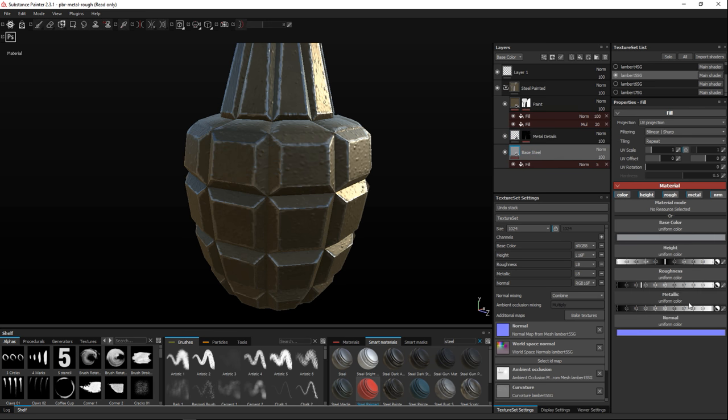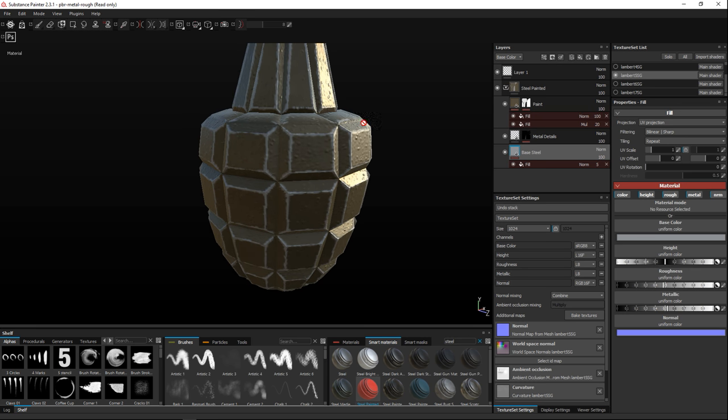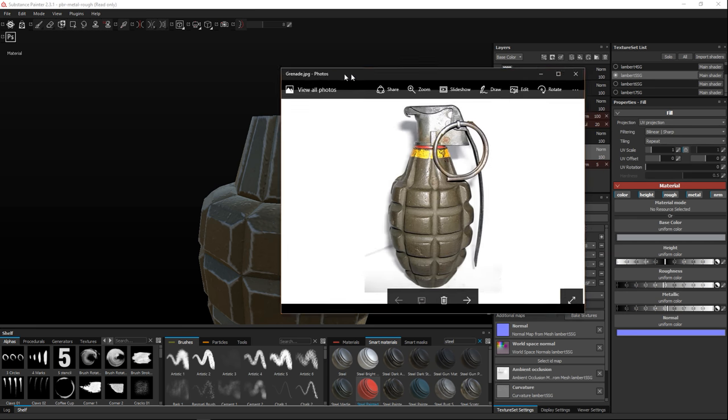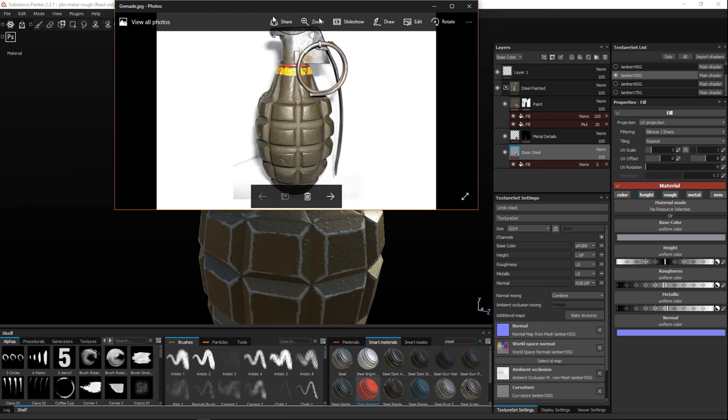Looking at metallic values — slight difference, not much. As we bump this up you can see a difference, especially in certain areas where it's turning down, but that's okay for now. One important thing: at the top edge we want some yellow paint, just like in the reference image. You can see the yellow paint strip up there, and that's what we want to mimic.